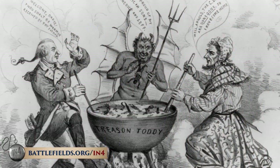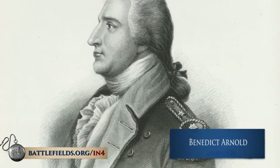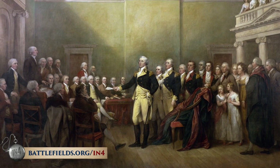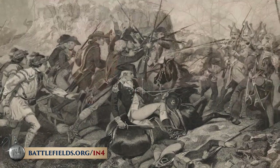Benedict Arnold is the American version of Judas Iscariot. But to be fair, we have to understand why Arnold betrayed the cause he had ardently supported during the first several years of the Revolution. George Washington often found himself at odds with the Continental Congress over promotions. Congress controlled both the purse strings and who would be promoted. One of the reasons Benedict Arnold betrayed the country was that he was not promoted to a position he believed he deserved. Without a doubt, Benedict Arnold was Washington's best, bravest, and most able battlefield commander.